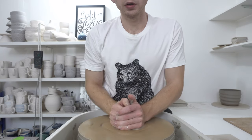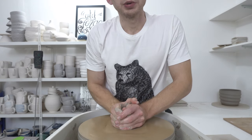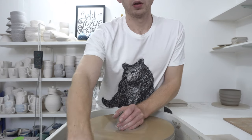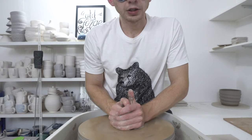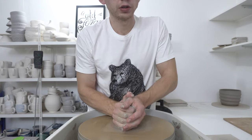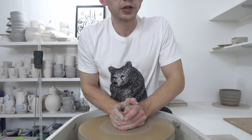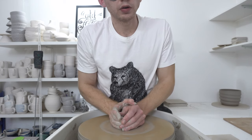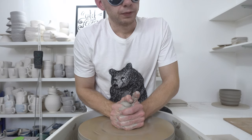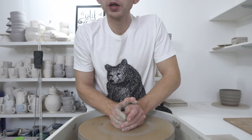This is a great way of building your skills because throwing is so tactile that it's actually not too much of a handicap to throw blindfolded, but you've really got to pay attention to what you're feeling rather than seeing. You should be able to throw with your eyes closed anyway.